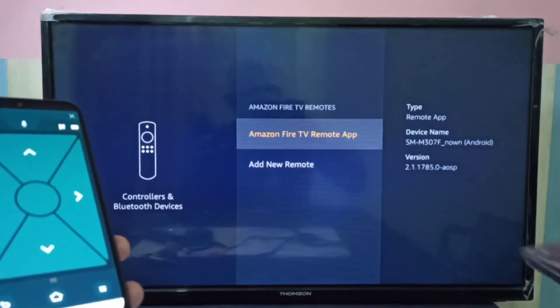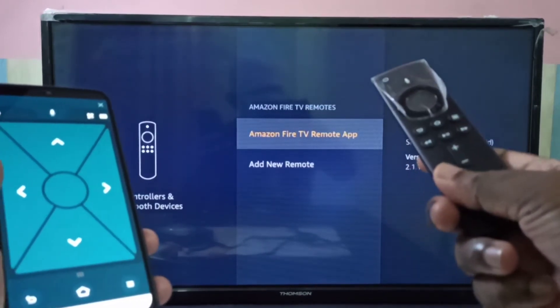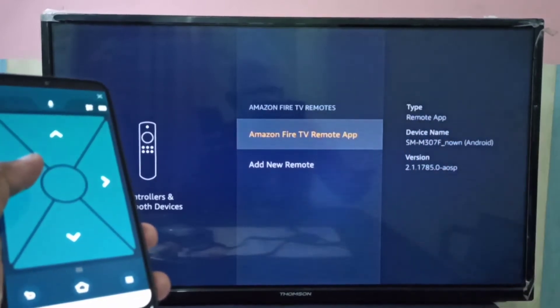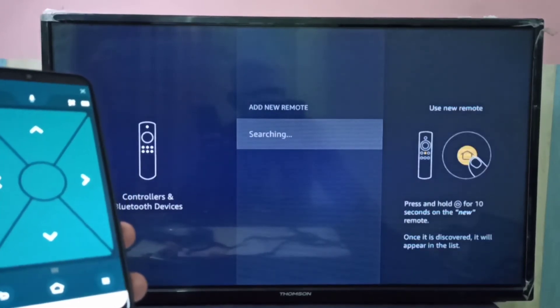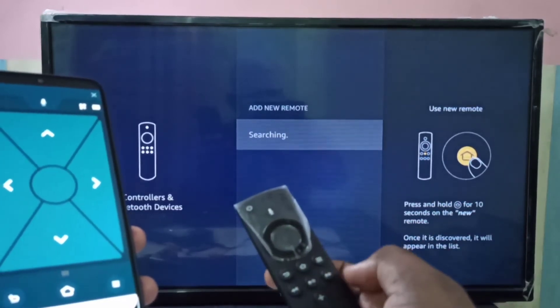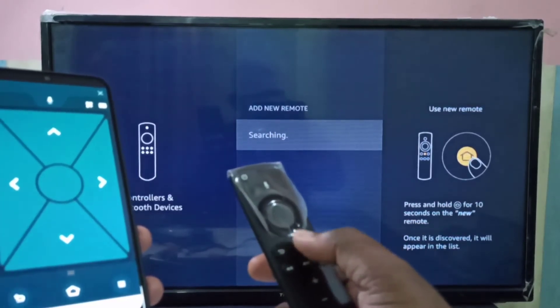It's not showing our physical remote, so we need to pair it — we need to add this remote. Select the last option: Add New Remote. You can see it is now searching for a new remote.